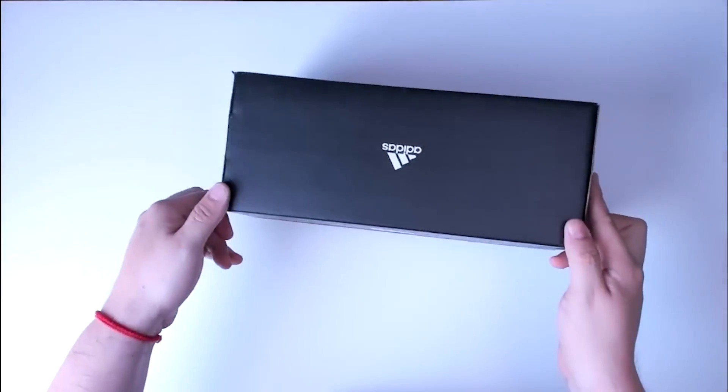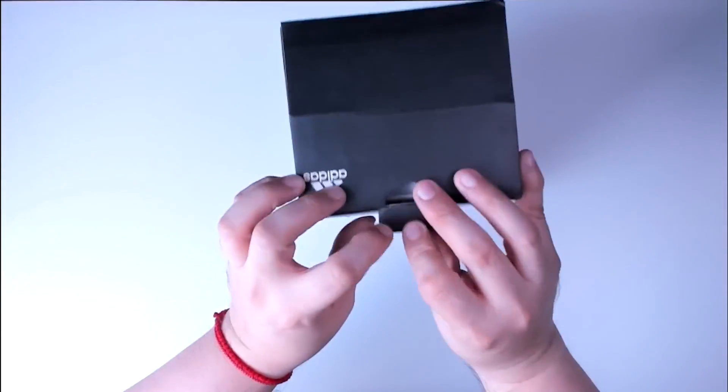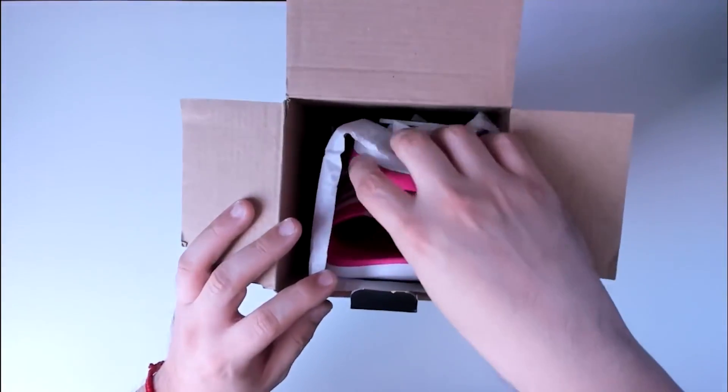We picked up a slide sandal that was in a different color, but we wanted to have something that was in pink. We absolutely love this particular sandal. This is a sandal that is 100% synthetic, it is imported, and it has a rubber sole.